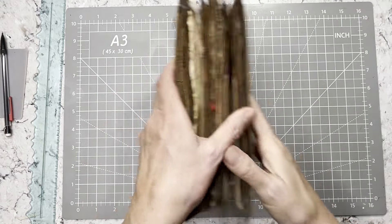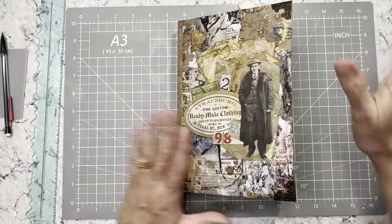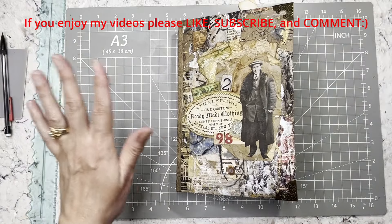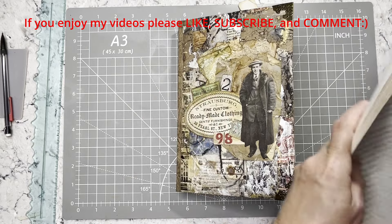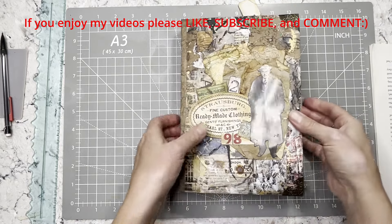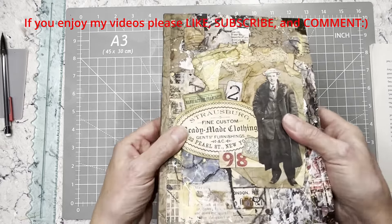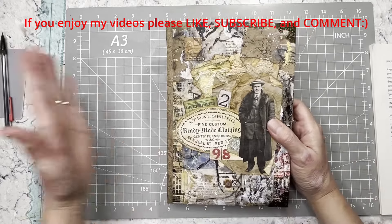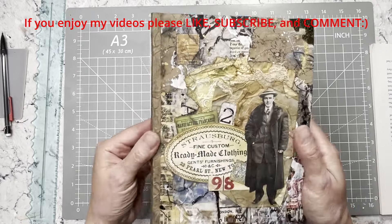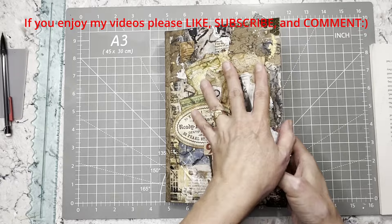I want to say hugs and blessings to Maggie, Tia, and Barbara — thank you guys so much for your super kind comments, you guys are awesome. Welcome to new subscribers and welcome back to those who have watched me for a long or short amount of time. So this is our journal where we're at so far — I have not sewn in the signature yet, we'll do that today.